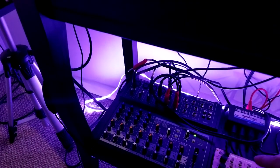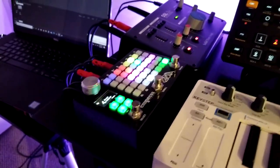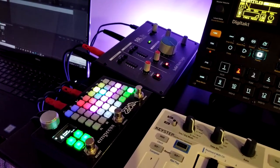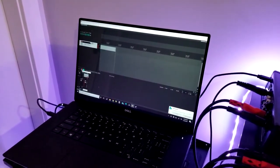All the outs, except from the DigiTact, are going into my mixer, which are being fed out to my FX box here, which then gets fed to the SSL2, which is the audio interface that brings a signal into the computer and Reaper.